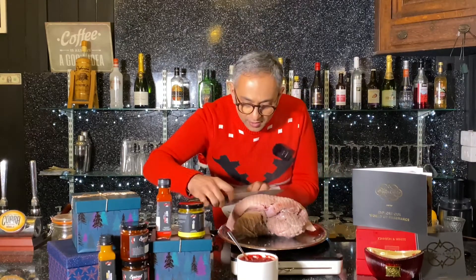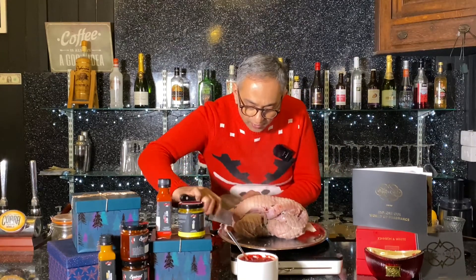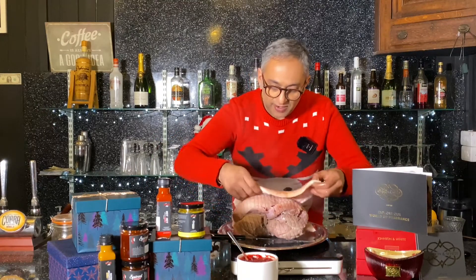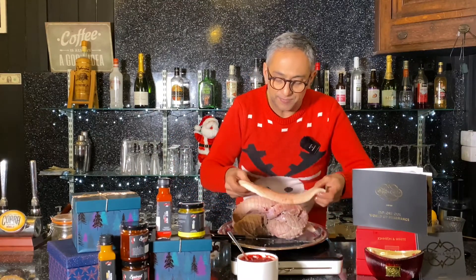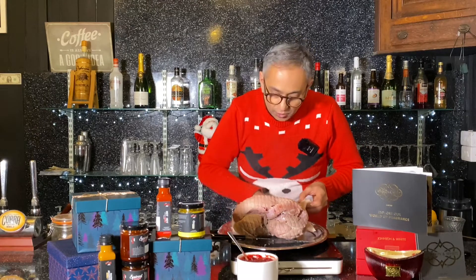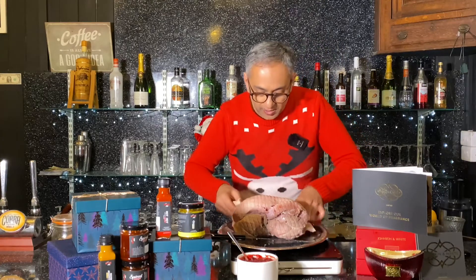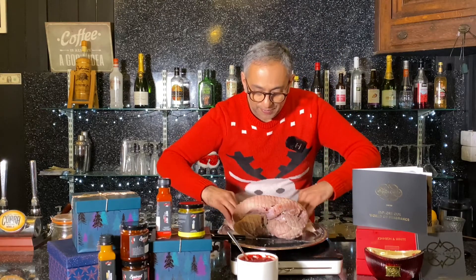You just want to release it off like that, and there you have it. Now, this is going to be a very different kind of crackling, because this is a gammon — it's not your usual pork loin, so it's quite thick and quite meaty in here as well. So we're going to cook that as well, separately.